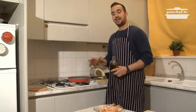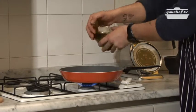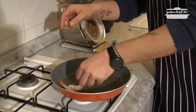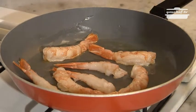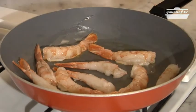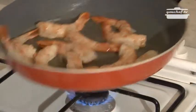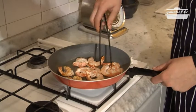Pan on the fire, add oil — it has to be hot. Then we'll put the shrimps on. We can use whatever pan we want. Cook for a minute and a half per side. The oil has to be really hot to avoid the shrimp sticking to the pan.